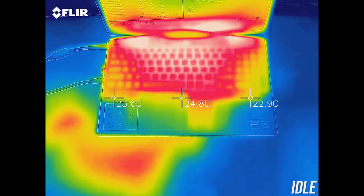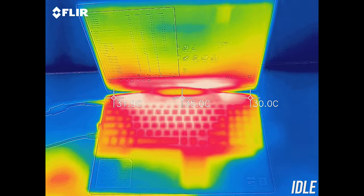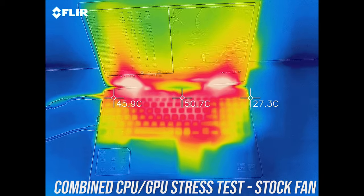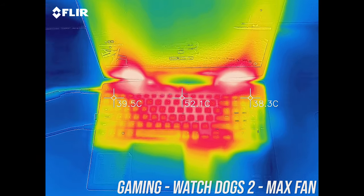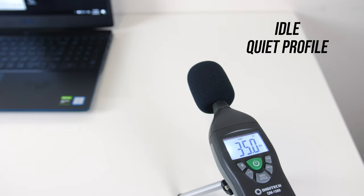As for external temperatures, at idle it was around 30 degrees Celsius, while under combined CPU and GPU stress test at stock it was getting to the low 50s. While gaming in performance mode it was about the same, and some of the keys were starting to feel uncomfortable — not too hot to the touch, just not great.